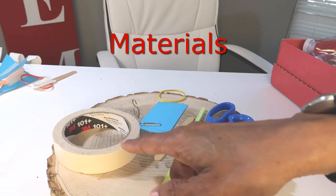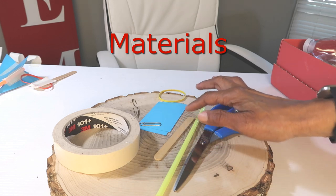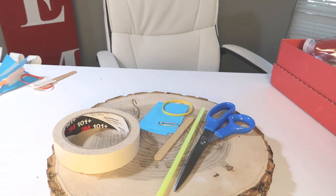We're going to get started making our slingshot rocket. You're going to need simple, easy-to-find materials. You will need tape, scissors, a straw, a craft stick, cardstock, a small paper clip, and a rubber band.